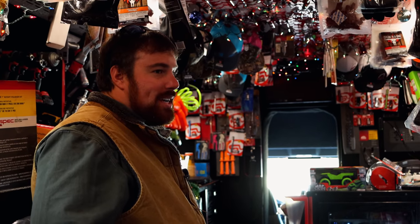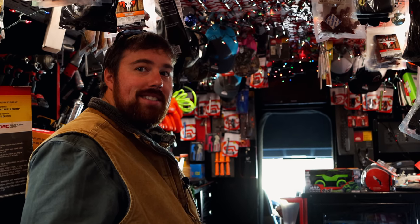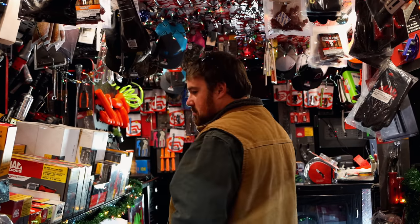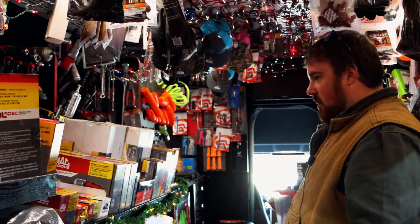I was hoping you had them wrenches today. Everybody's been asking, but I'm just waiting on them to show their face. I was going to go ahead and get me some while they're here. I've got a bunch of people wanting them. They won't last long.